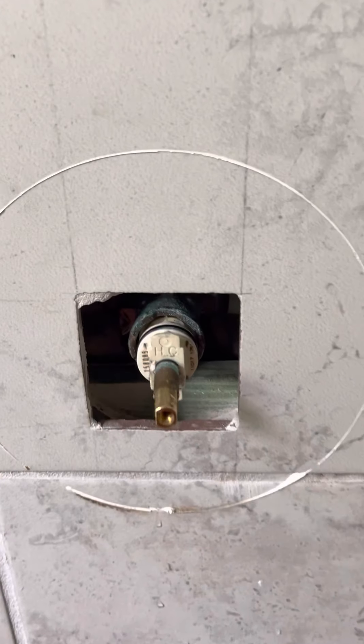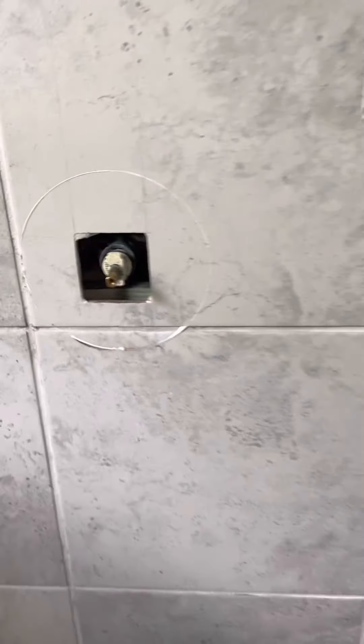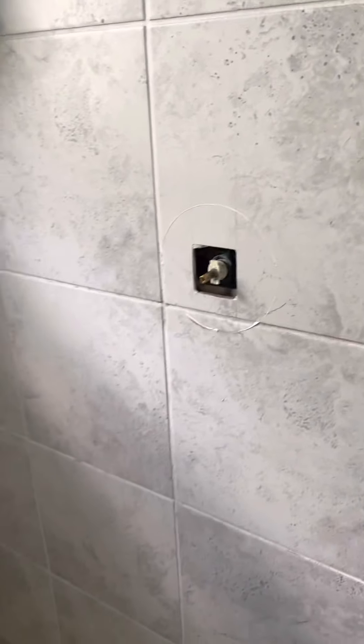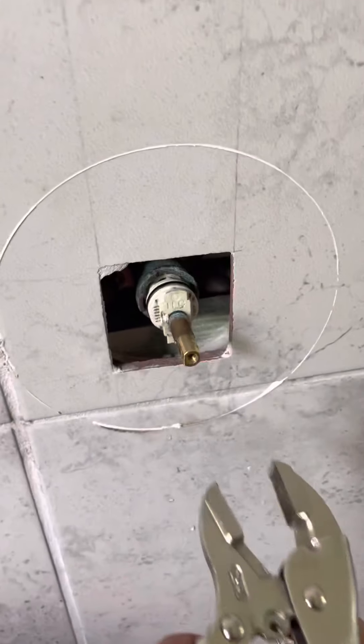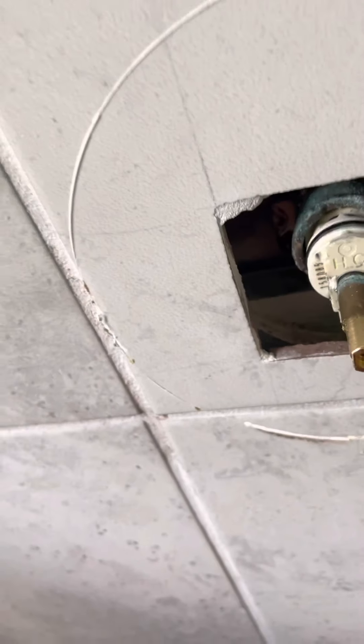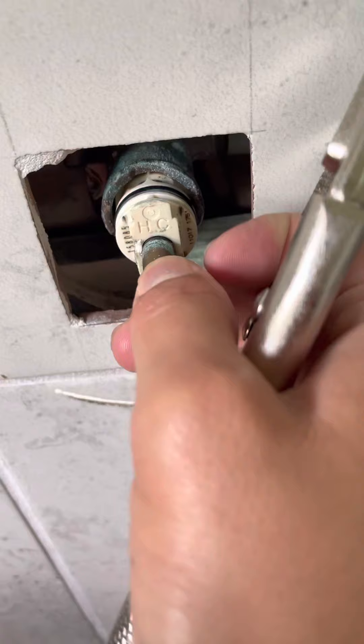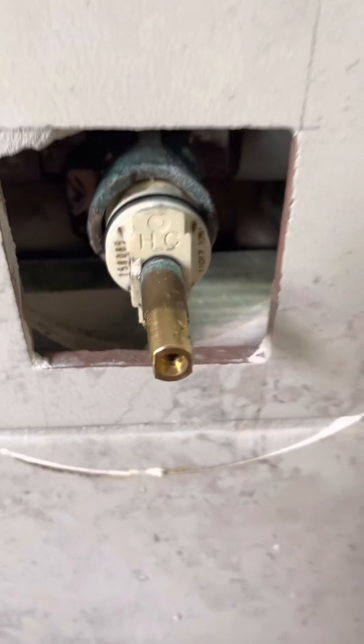This thing was very, very hard to get out. I got a pair of pliers and tried taking it out from the top part here, and then from this part here. But sometimes if you take it off from here, you'll pull the whole rod out and then you'll really be in some trouble.